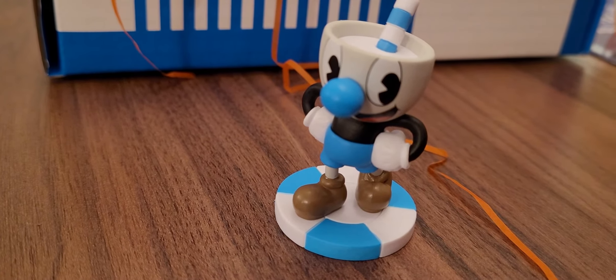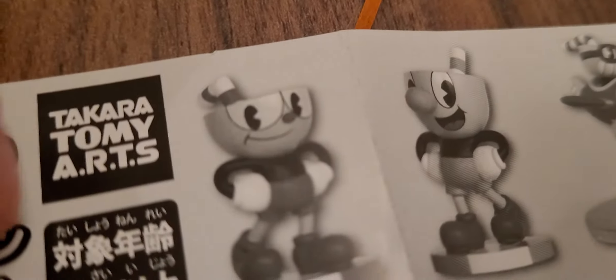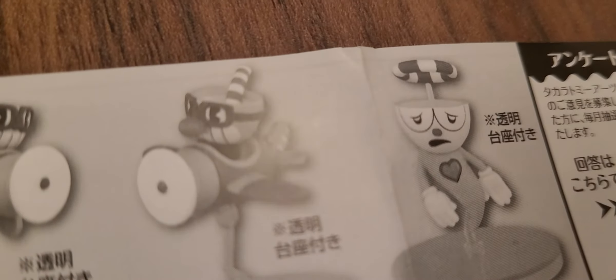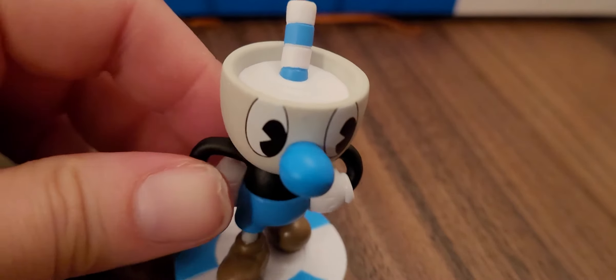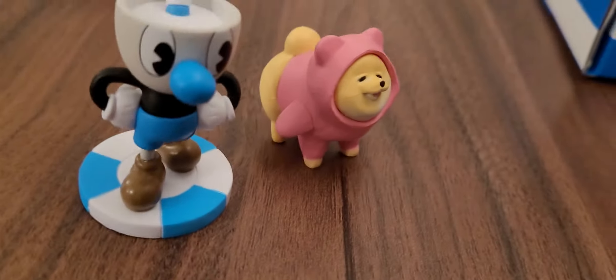Here is the leaflet showing the ones you can get. One of them doesn't look so happy, but luckily we got the happy one — he's in an airplane and he looks happy. Yeah, he's cute, I like him. Two cute things!